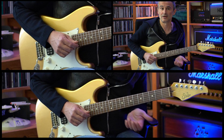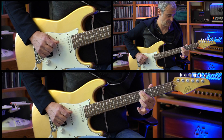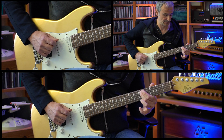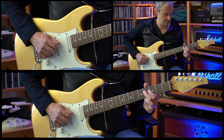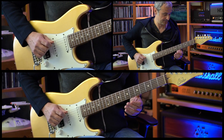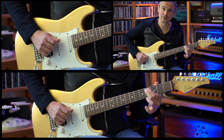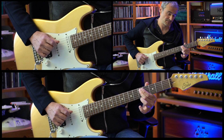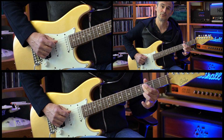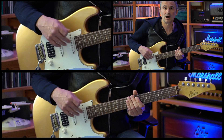Then the first guitar solo starts. We are starting on the low E string again, then going to the fourth fret of the A string with a slide to the fourth fret. Then we're doing a slide to the fifth fret, and then a slide back down from the fifth fret to the fourth fret. The counting goes one, two, three, four-e — and this part is played four times.